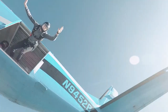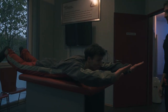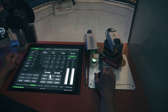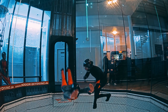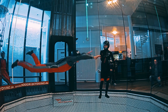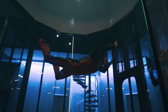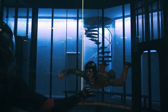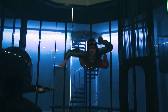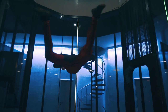Before actually jumping out of the plane by myself, I had a long way to go. Everything started in the wind tunnel, where I learned the basics of body position, how I deploy my canopy, doing basic turns, and adjusting my fall rate.